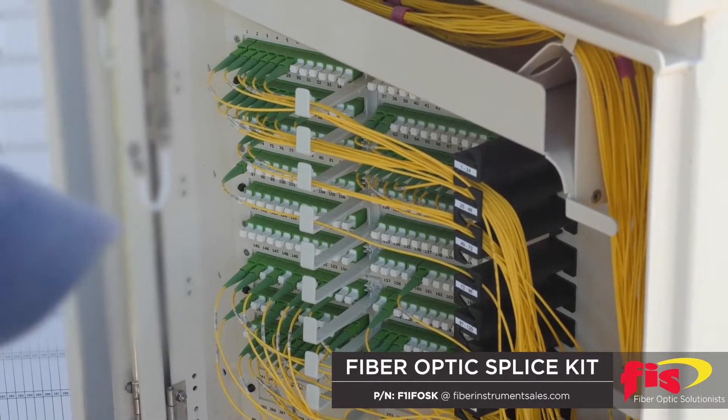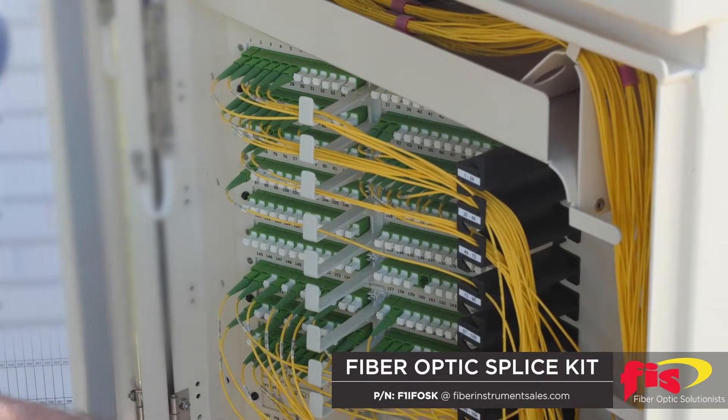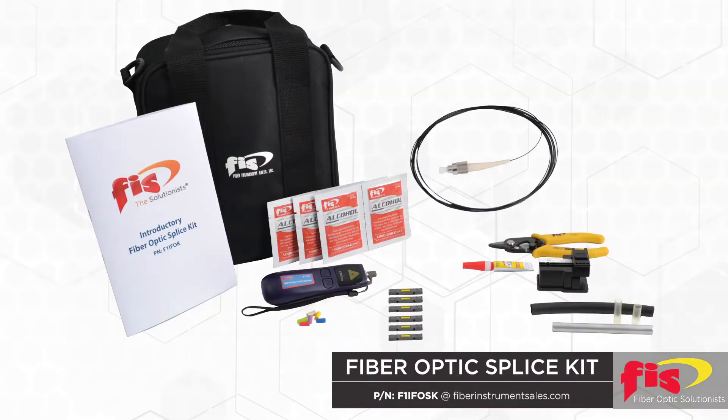You need to minimize downtime quickly and a fusion splicer is not available for you to use. The FIS introductory fiber optic splice kit can help you successfully mechanically repair multi-mode or single-mode 125 micron diameter optical fiber in minutes.